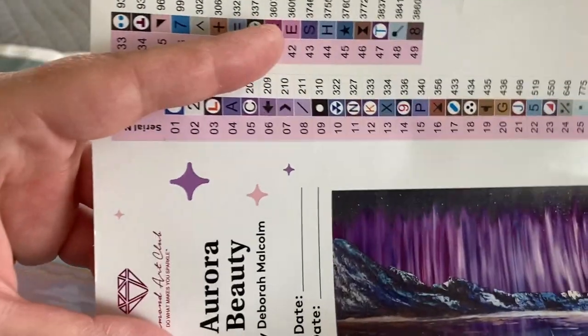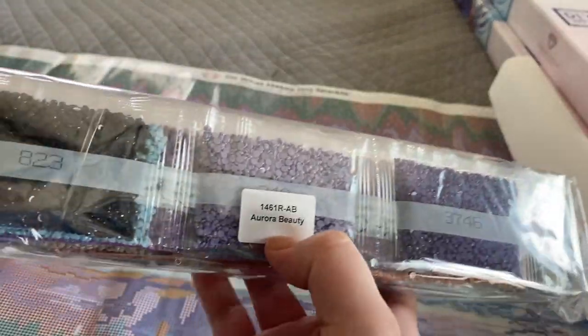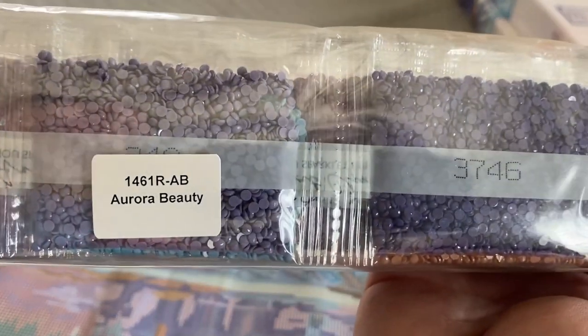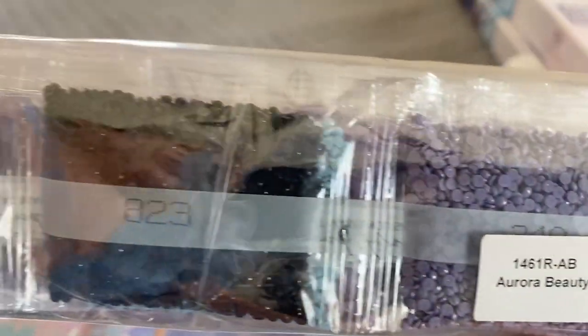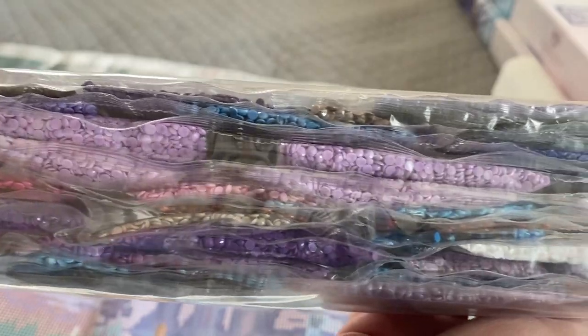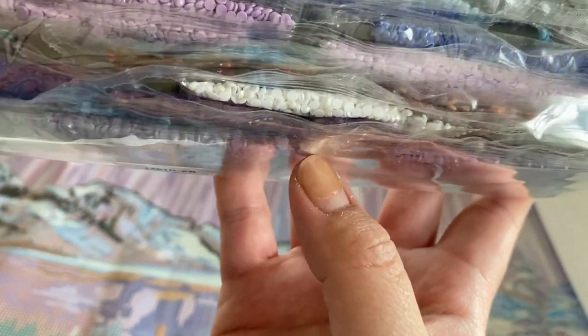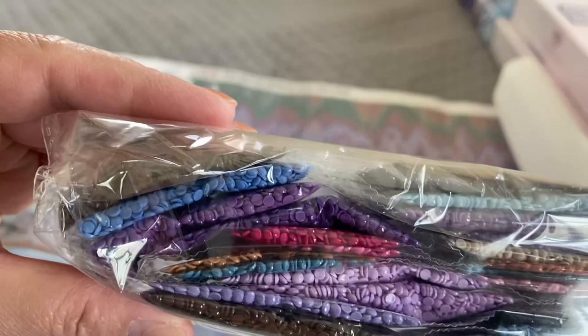So once again this is Aurora Beauty by Deborah Malcolm. Here are our drills — drills come packed up with a label in the front, which makes it easier when you store your canvas separate from your drills. These are rounds; I haven't ordered rounds in a while. Look at all the purples — that's amazing. AB stands for aurora borealis, which is basically an iridescent coating placed on the drills to highlight them a little more. They work as accents on your diamond paintings — really fun to work with, though they can be tricky.